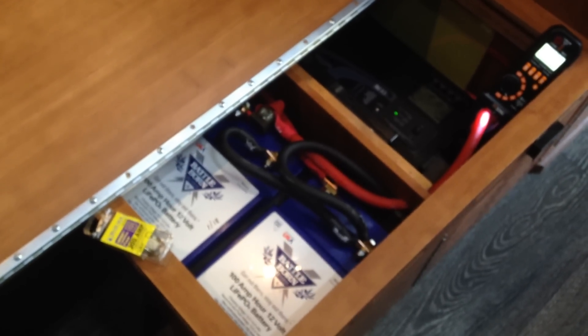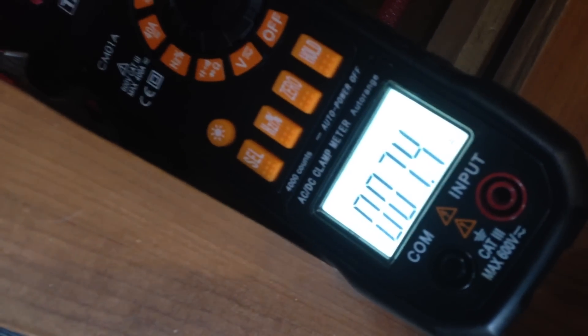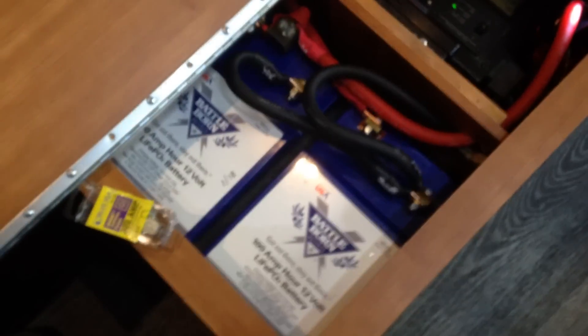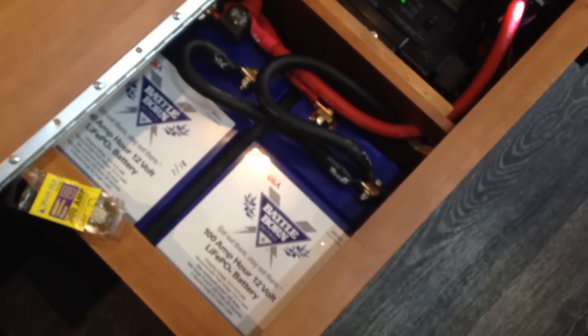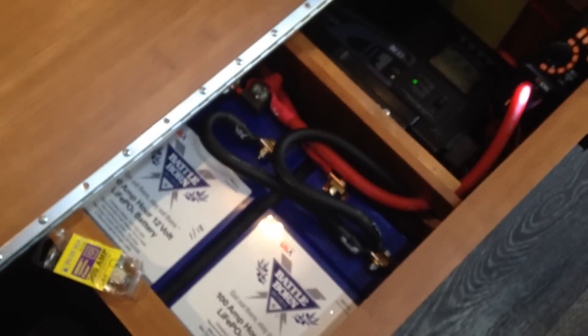I ordered one and installed it in the same compartment. The problem was that the inverter Roadtrek uses draws about 7.4 to 8 amps just sitting there doing nothing. By the time I added that to my microwave load, I'd end up drawing about 115 amps. The Battle Born battery is designed with a battery management system that gives you 100 amps and surges up to 200 amps for 30 seconds, but you need two or three minutes to cook anything in a microwave. So the single battery just was not working for me.